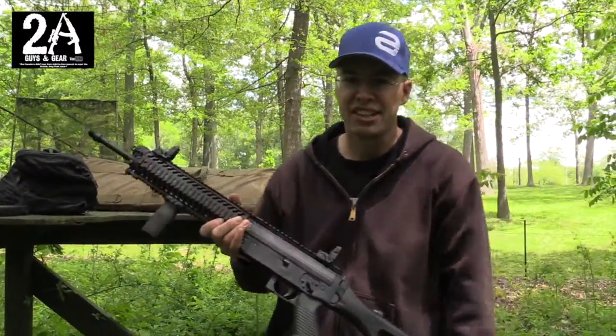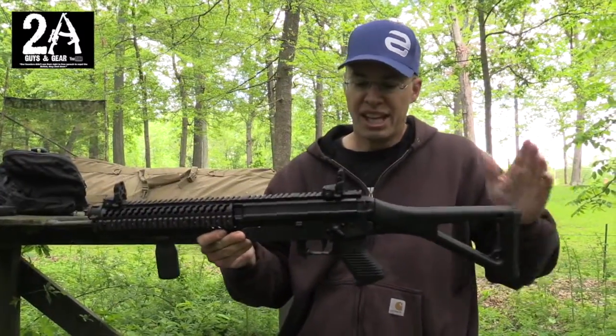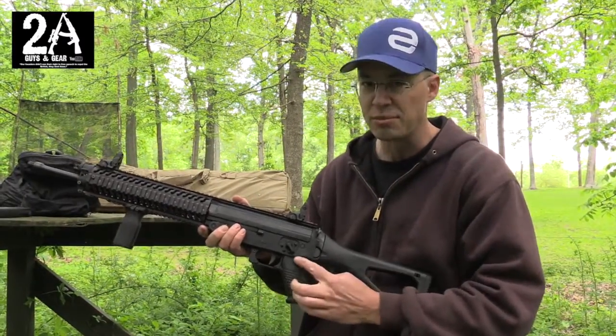Hey, it's Brian and Sean, 2A Guys and Gear. Today we're out at the range. We've got our Sig 556R out here. One thing you guys have probably noticed with this gun, if you've ever shot one, is the safety selector on the gun from the factory is extremely small.